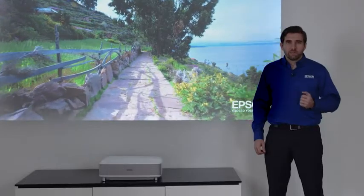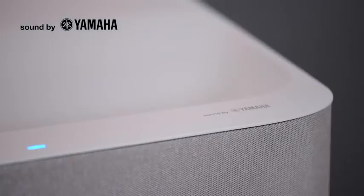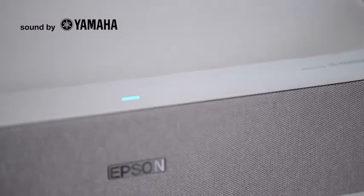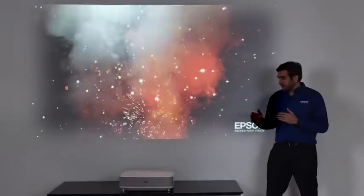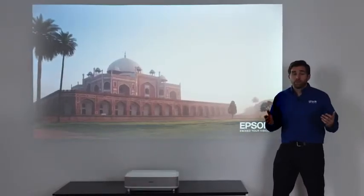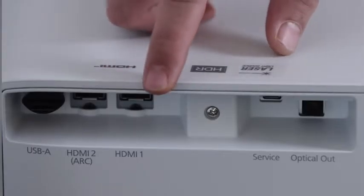The built-in sound system is just amazing. Our engineers from Japan worked very closely with engineers from Yamaha to create a 2.1 speaker system that rivals that of soundbars. You can even turn off the picture and use the projector as a Bluetooth speaker and stream music directly from your phone. You can easily connect a different streaming device, a gaming console, or a Blu-ray player to it, and you can also go all the way with a full surround system with Atmos thanks to the HDMI auto return channel.